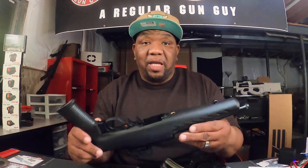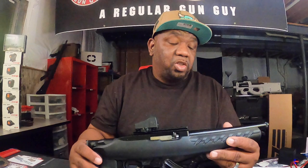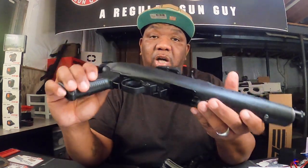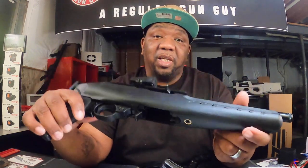For you guys that already own this, tell me what you think about it, or what you've done to it. You can send me photos to regulargunguy@gmail.com — every other Tuesday we do live firearm reviews where people send in photos and we rate them. Send me photos of your Ruger 22 Charger if you own one, and tell me about reliability and upgrades. Outside of that, that's it for this video. Make sure you hit that bell and turn on notifications. I'm R Double G, I'm out of here — deuces.